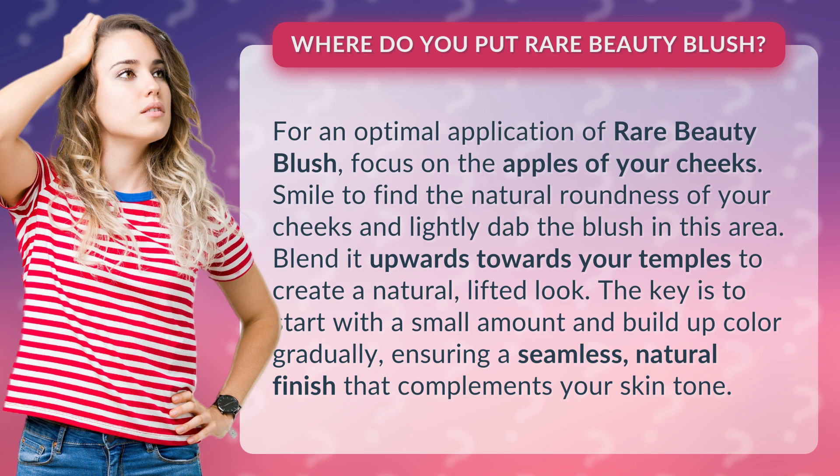Smile to find the natural roundness of your cheeks and lightly dab the blush in this area. Blend it upwards towards your temples to create a natural, lifted look.